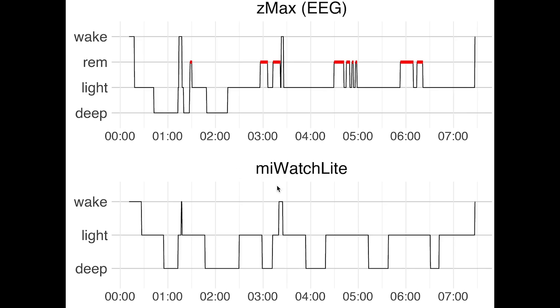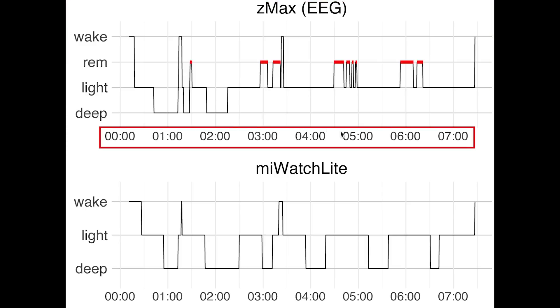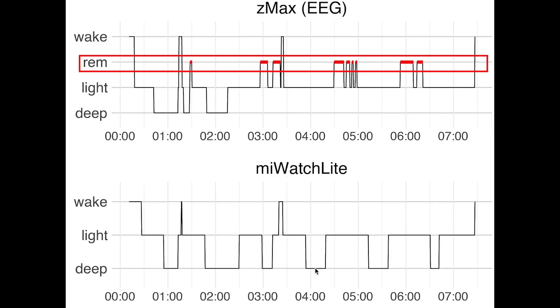Here we see the first night I recorded. On top you see the sleep stages as recorded using the EEG device. Along the horizontal axis we have the time of night — I went to bed a little after midnight. On the vertical axis are the different sleep stages: deep sleep, light sleep, REM sleep, and awake, plotted in the order they're usually displayed in research. On the bottom is a similar plot for the sleep stages recorded by the Mi Watch Lite. The Mi Watch Lite does not track REM sleep so I cannot check for this stage.